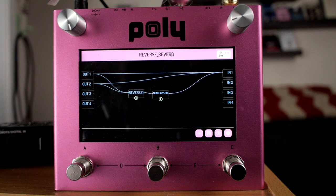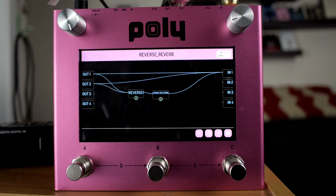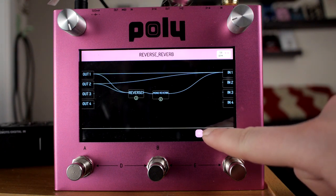I really need to stop blindly hitting foot switches before checking if they're tap or latching. It was latching so you can turn the second delay on and off. Reverse reverb — you have the direct channels, and then the channel going from in to the regular reverb into the reverse as the stereo channels out.